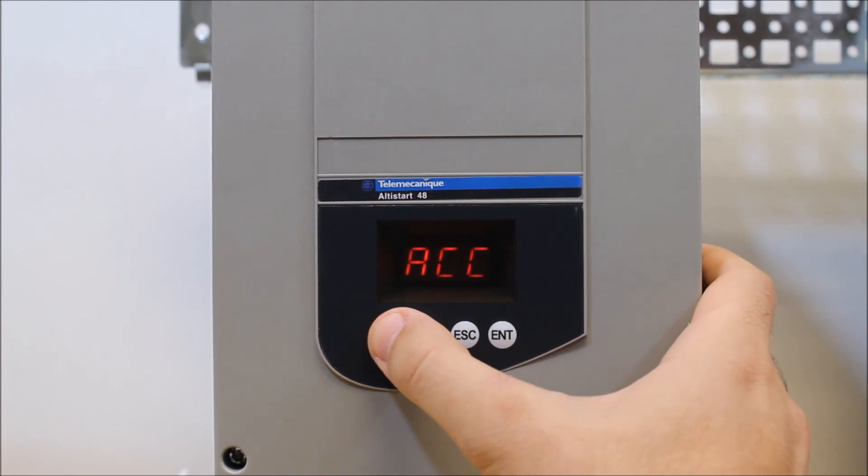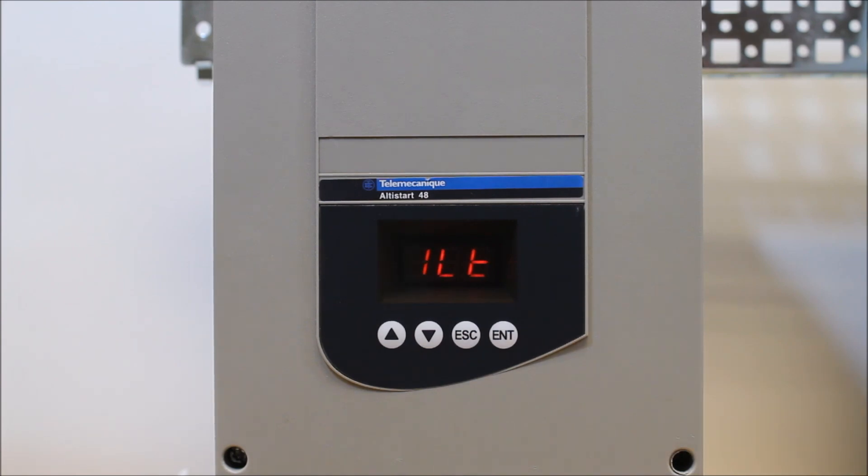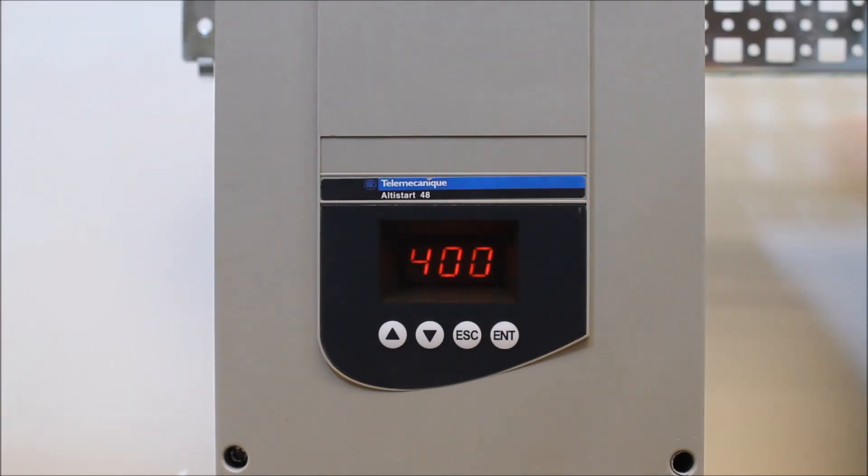Actually, after IN I would go to the ILT parameter next. ILT is your current limitation. From the factory it's set to 400%, meaning that's how much inrush you'll experience at initial startup. In heavy duty or severe duty applications where you need a lot of torque, it can be adjusted above 400% if necessary, but be careful — the motor has to be able to withstand that duty rating.